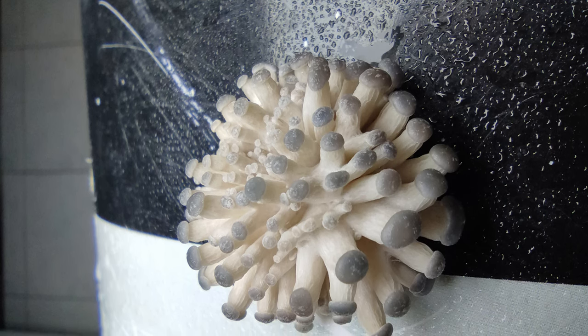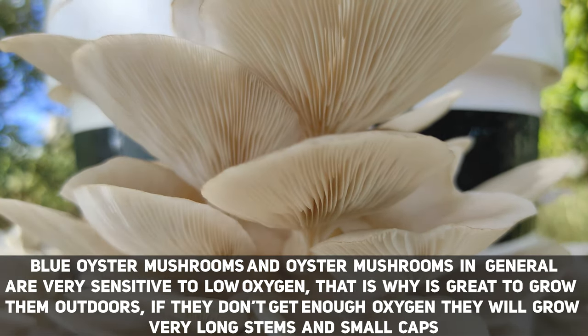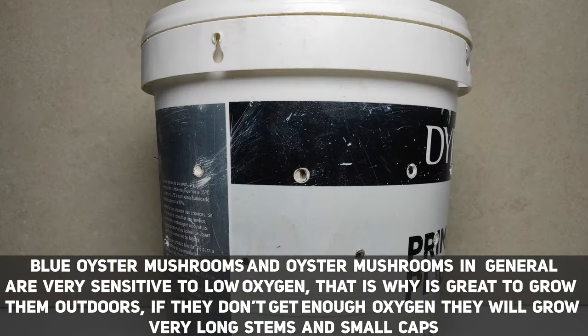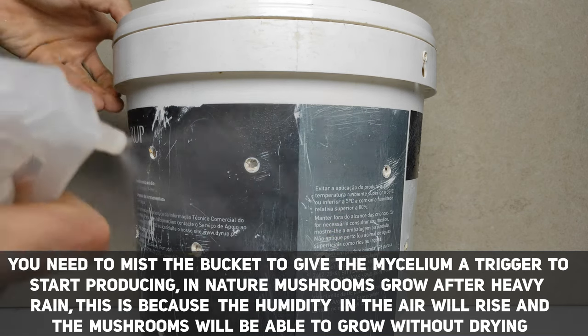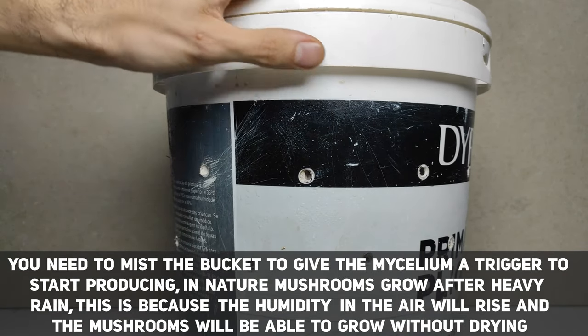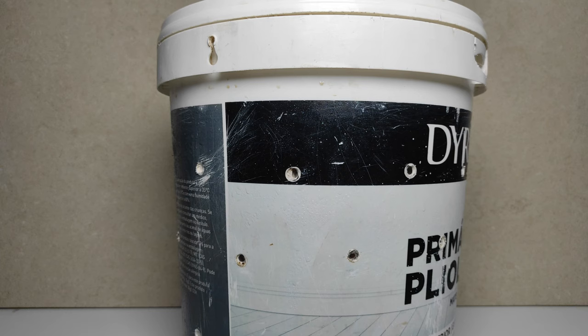You also need to pay attention to air flow — mushrooms breathe oxygen like we do, so don't put them in a very closed space, but also don't put a fan directly on them as that will dry them out. Most importantly, you need to mist them. Mushrooms don't actually need water — they have all the water they need in the substrate. The reason we mist is to keep the air around the bucket humid so the mushrooms won't dry out. Mist more or less frequently depending on how fast your bucket dries — I personally mist twice a day.